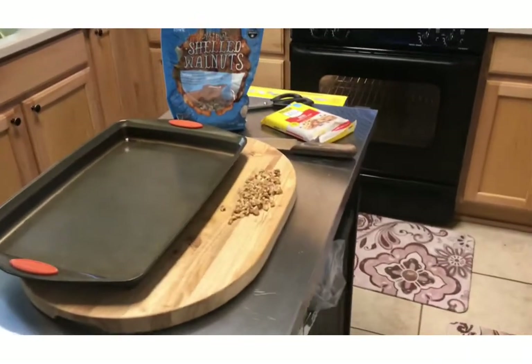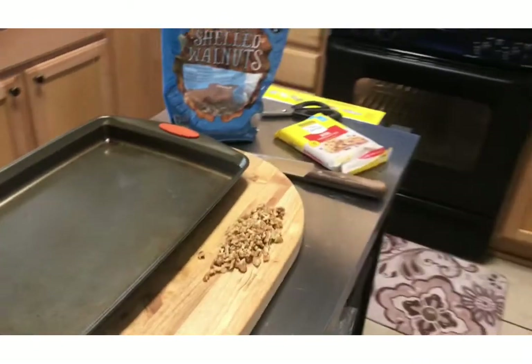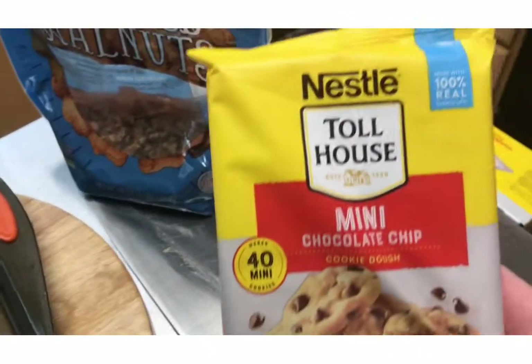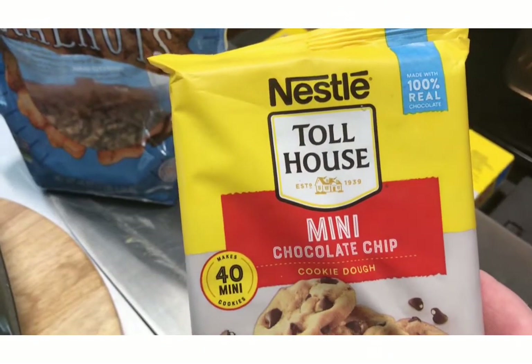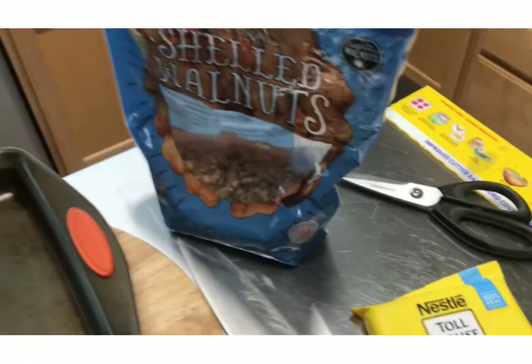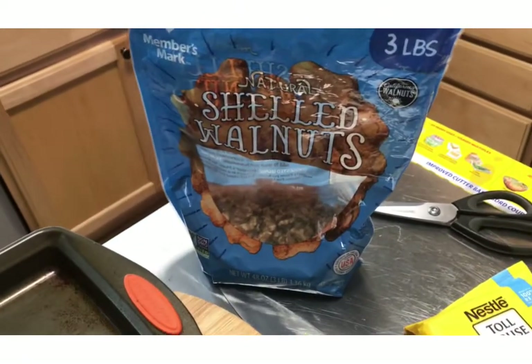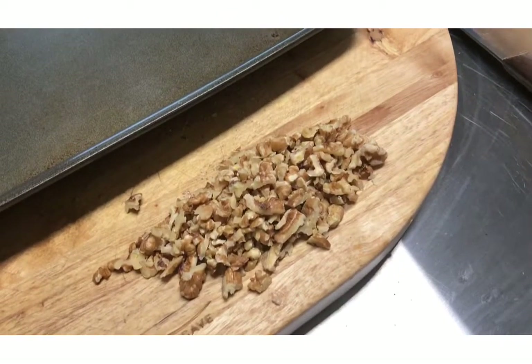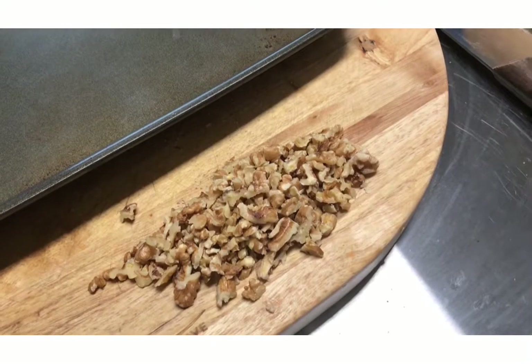For tonight's dessert, I thought I would make some homemade chocolate chip cookies — just kidding. I'm going to use these Nestle Toll House mini chocolate chip cookie dough, and I got some whole shelled walnuts that I lightly chopped. I'm going to put them on the cookie and bake them.